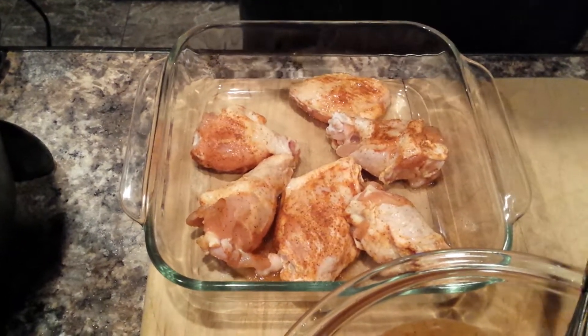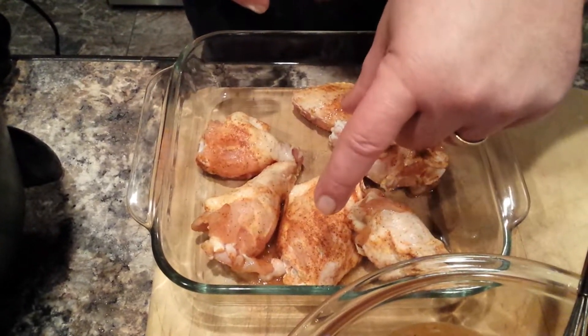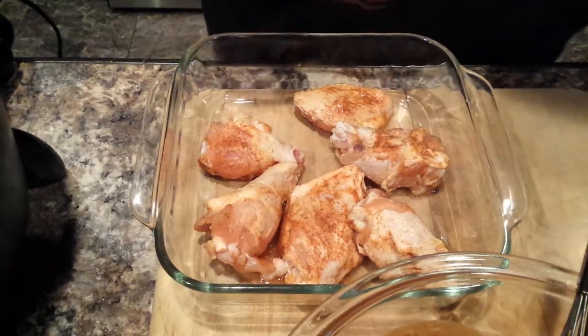Basically you cut in between the bone and what you're left with is a little drumette and then the other side which has that little double bone. What I do is put a little bit of Creole on these.